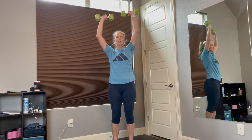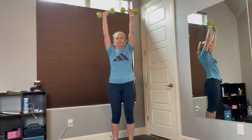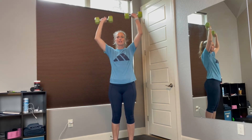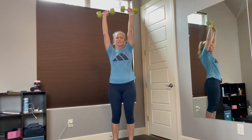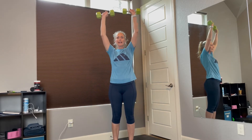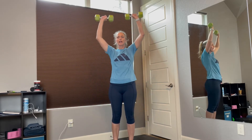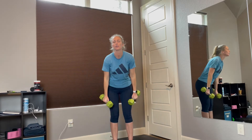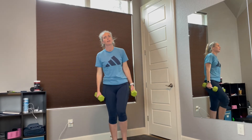1, 2, 3, 4, 5, 6, 7, 8, 9, 10. Two more — 11, 12. Good job. You may have to work with different weights to see which one works for you. And if you need to adjust it while you're going, just go ahead and change up the weight a bit.